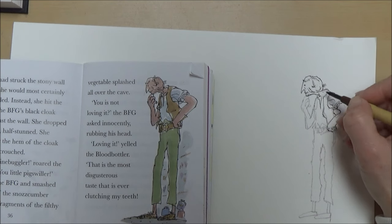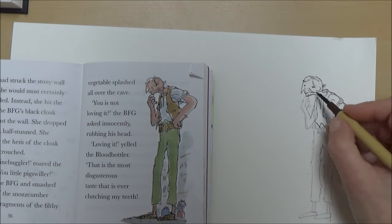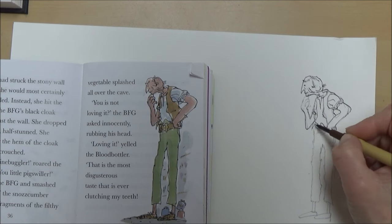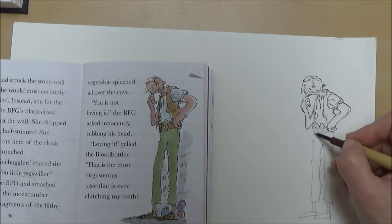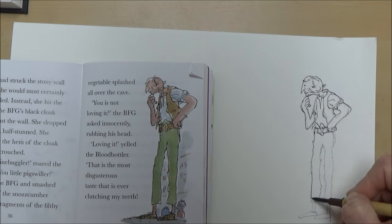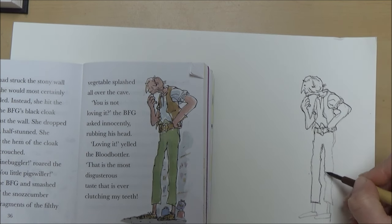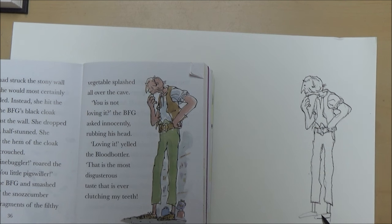Let me know in the comments if you've ever used a dip pen — what your experience has been and whether it's something you would recommend or use again for illustration, or whether you'd just stick to it for calligraphy and fancy writing. The good thing about using it on this bumpy cold-pressed watercolour paper was that it was quite difficult to get a smooth line anyway, so naturally the nib of the dip pen did tend to make jagged lines rather than smooth ones — which was kind of an added bonus.